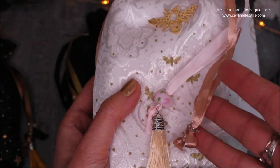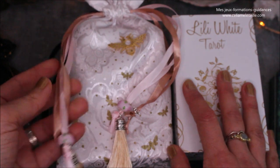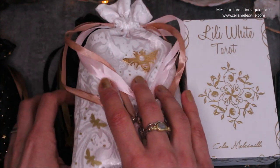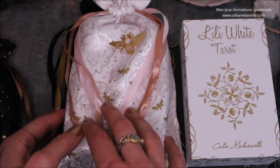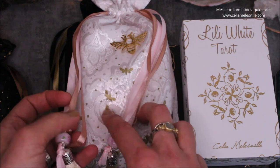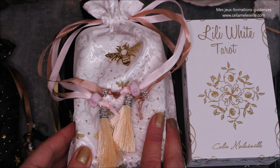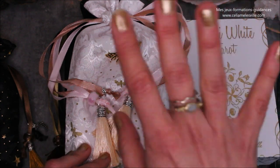Voilà pour la présentation de ces pochons. J'espère qu'ils vous plaisent, qu'ils accompagneront vos jeux, qu'ils rendront agréable votre travail avec vos oracles et vos tarots, et vous permettront de les emporter partout en sécurité dans votre sac ou dans votre valise. Je vous souhaite une très, très belle journée. On se retrouve très bientôt pour d'autres vidéos. Bye, bye !